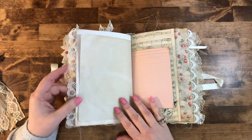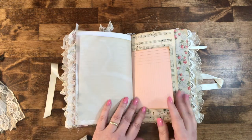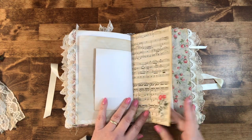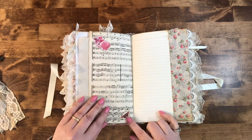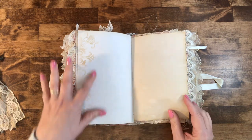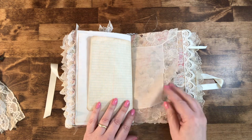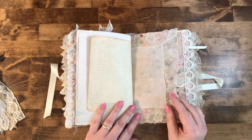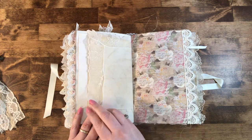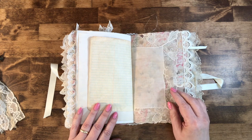Another piece of lace, another stencil, tea-dyed journal page, tea-dyed music page, another sticker, a couple more stickers and a little tiny butterfly. More stenciling on tea-dyed paper. This was a vintage hanky I had — it used to be white and I tea-dyed it. I wanted to sew it into the signature so it is sewn in there really well.